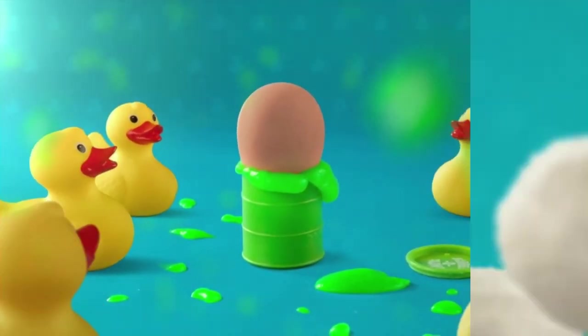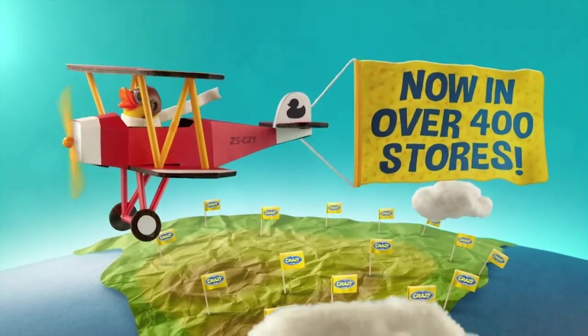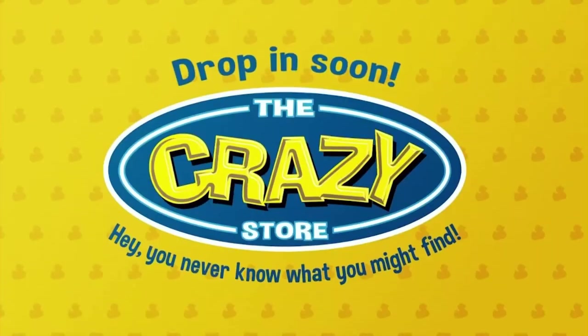Come in with a little, leave with a lot. The Crazy Store has a whole range of stuff bound to surprise and delight the whole family.